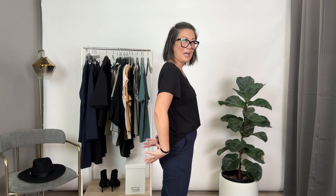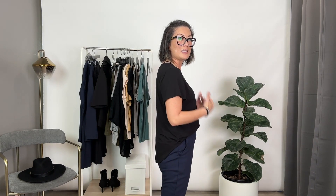But the half tuck also allows the back half of the top to still stay out, which creates this beautiful high-low look — you're still kind of covering your backside if you wanted to. So it does create just a more put together, crisp styled look, which is what I think the half tuck does.